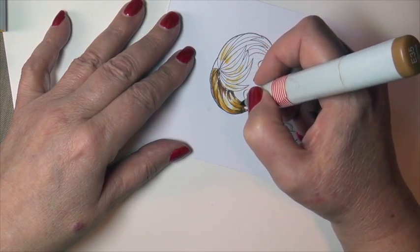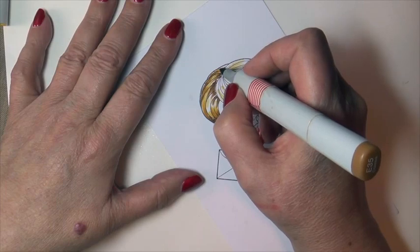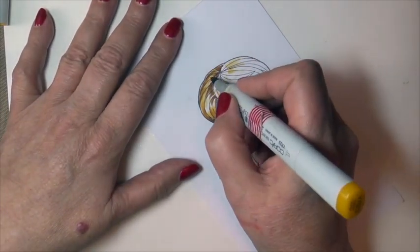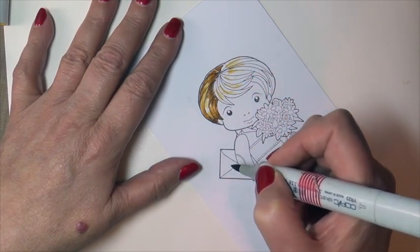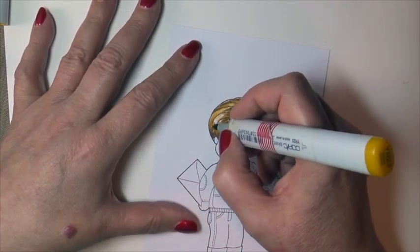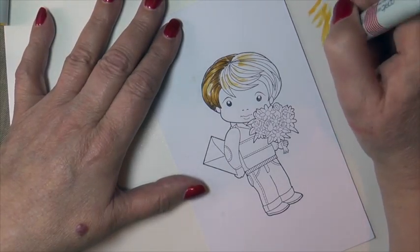You'll notice I'm working each little lock of hair as if it was an independent image. I'm also working in a very small area at a time. I'm going to divide this one up into about three areas, and my purpose is to keep my ink wet — it will enhance my blending.